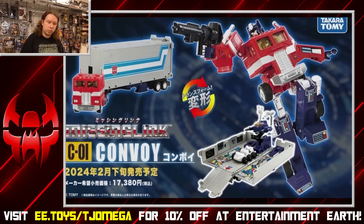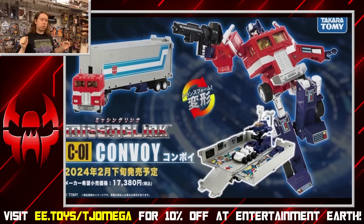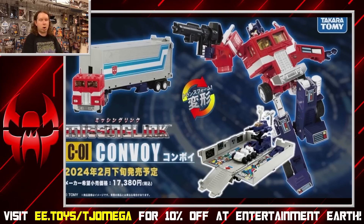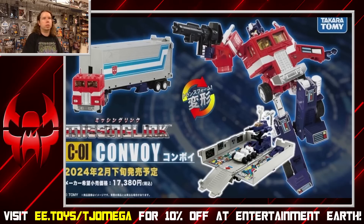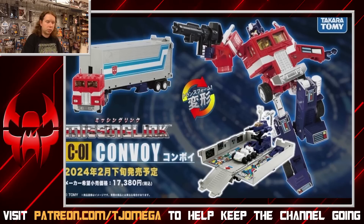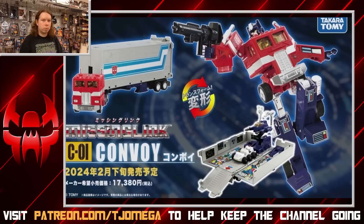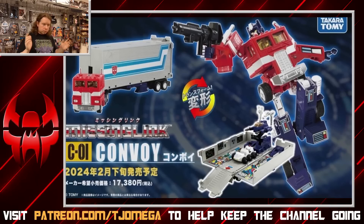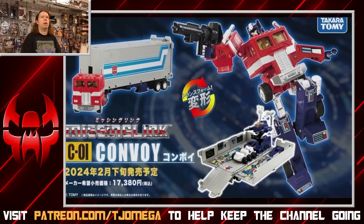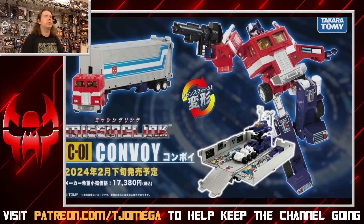It is a 40th anniversary piece coming out in 2024 — March is when it's slated to drop for most import shops, though some list February, so it'll depend on your region. This is the 40th anniversary piece and it is a fully reimagined version of the original G1 Convoy toy, complete with the original transformation aesthetic and details, along with a whole bunch that has been upgraded and improved upon.